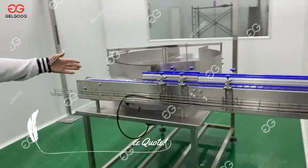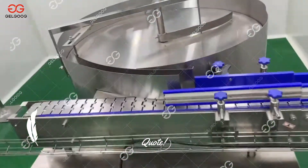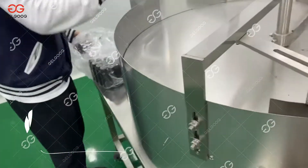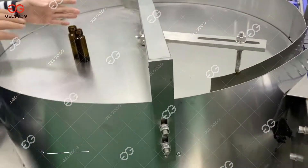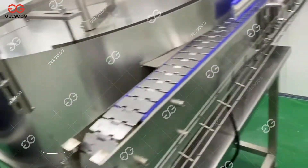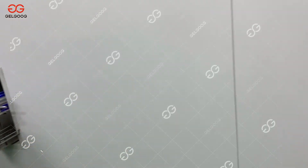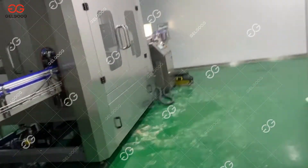When going into this part, we can put glass bottles in. The bottles will be sorted in this part, and then go into the conveyor belt, and then into the filling part. Let's check the filling part.